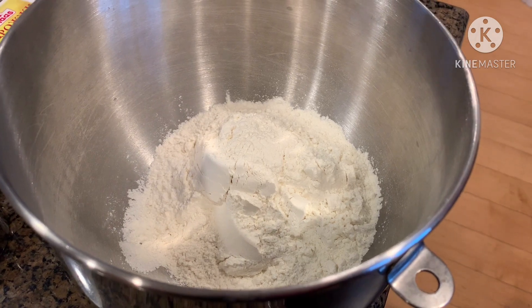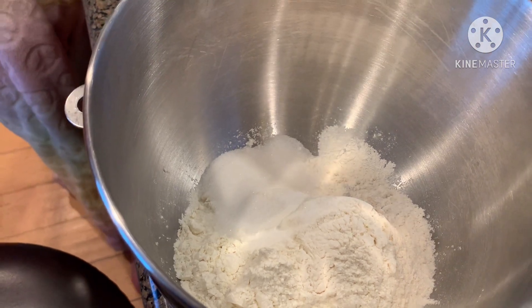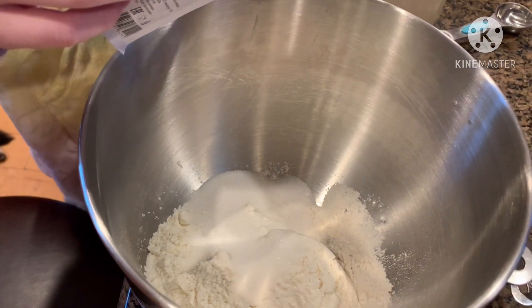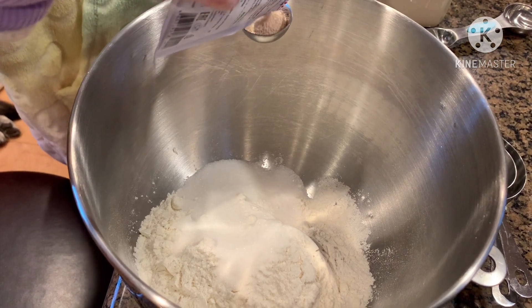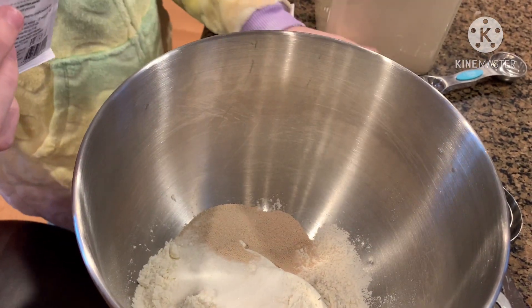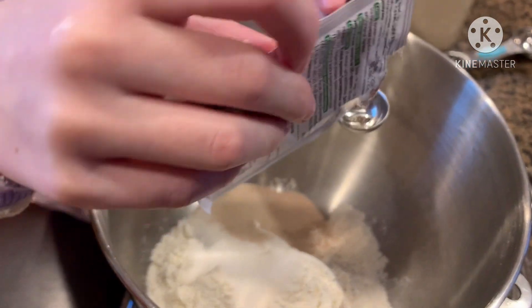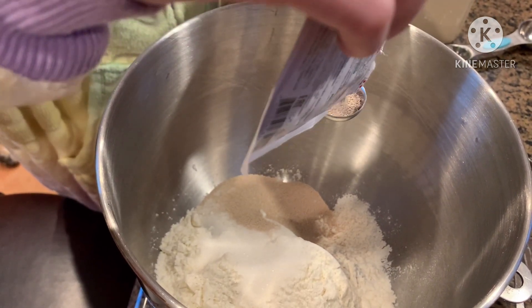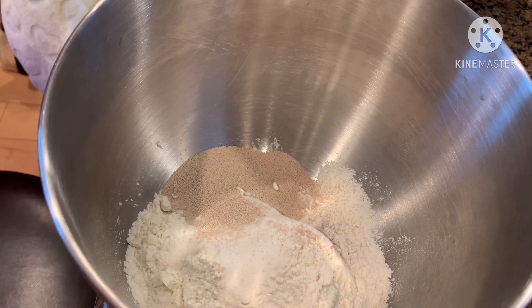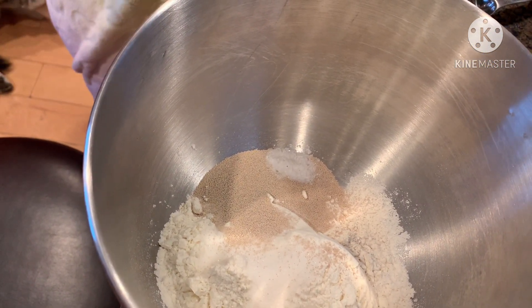3 tablespoons of sugar, 1 and 1/2 teaspoons of yeast — instant or rapid rise — and 3/4 of a teaspoon of salt.